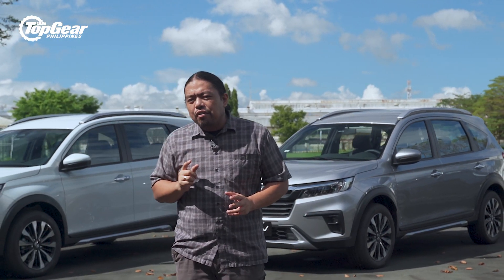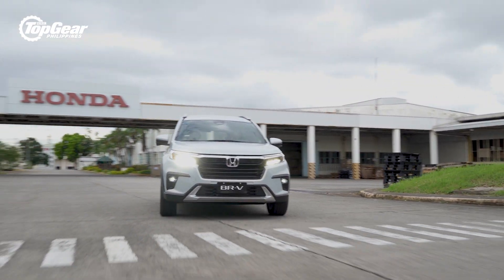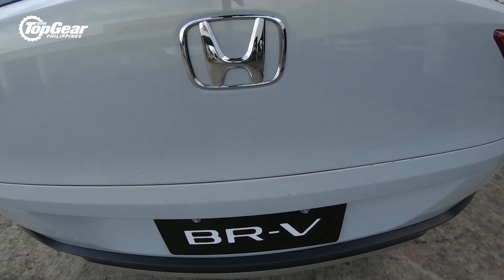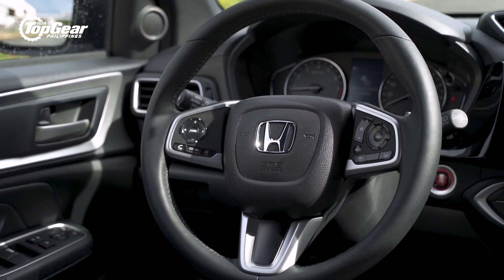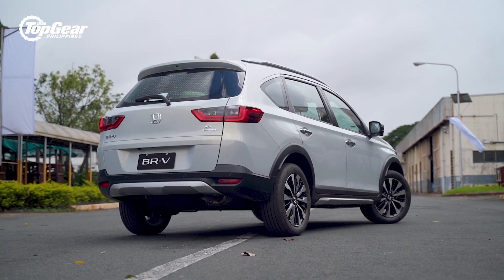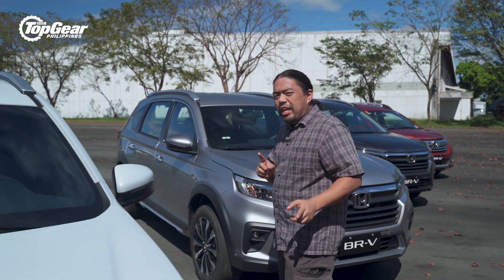So for the second generation BR-V, they've taken things to a whole new level. The Honda BR-V is now longer, wider, taller, bigger, better, faster, stronger — everything. But that doesn't mean anything unless it's got more interior space. Let's find out.